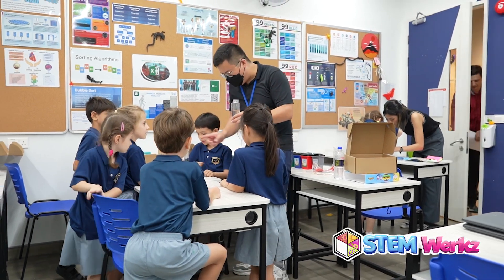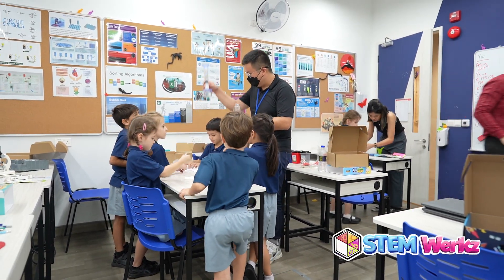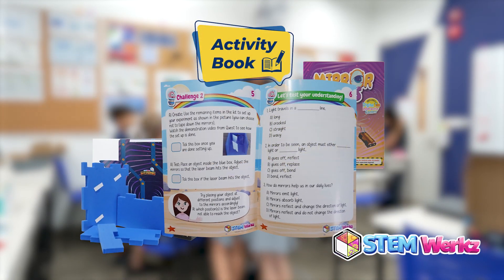While having fun is an important aspect, the ultimate goal of the Lab in the Box series is not just conducting experiments, but the learning that takes place afterwards.